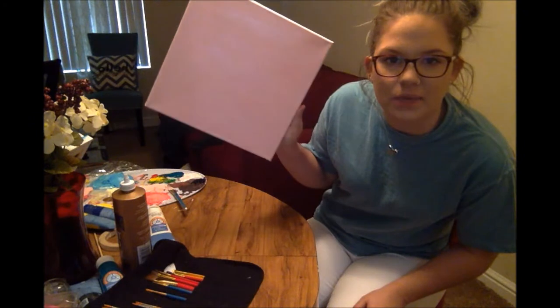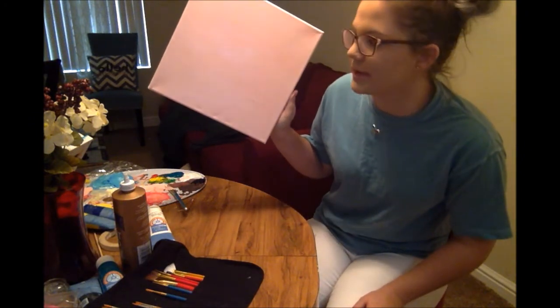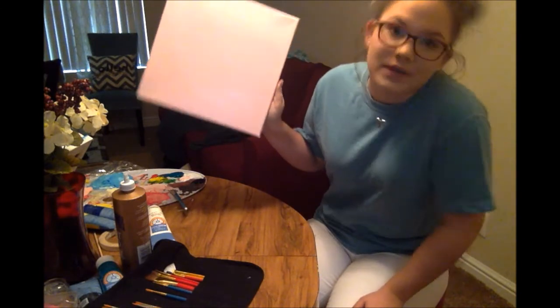I last minute decided to do it like a really light pink — almost white, but you can see it's a little bit different. So now we just have to let this dry.